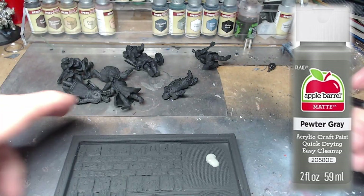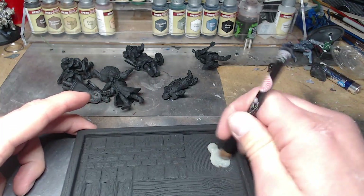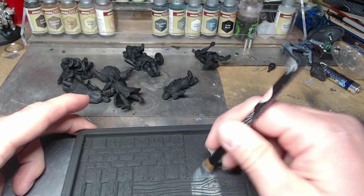Now I'm getting out some of my pewter gray here, and we're going to basically slap chop a few miniatures to test out the dry palette.